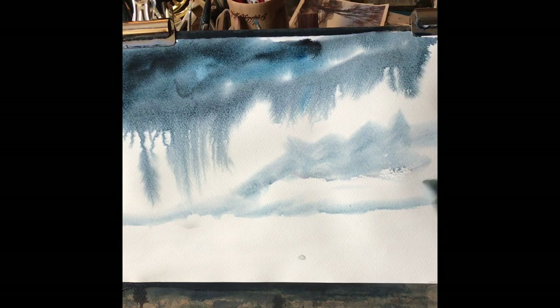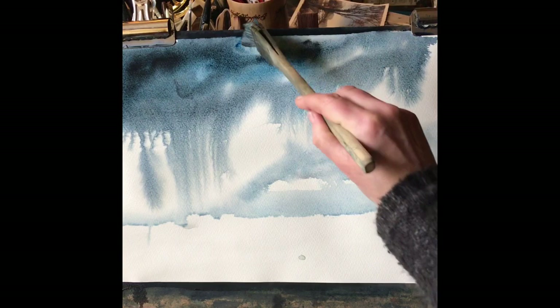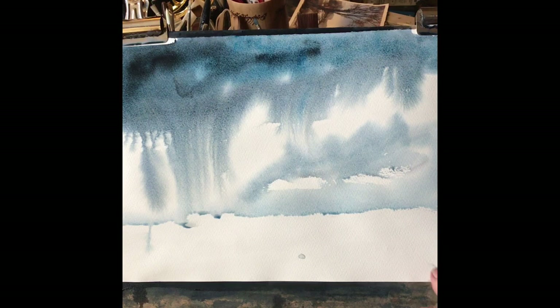I add some water and put some paler colour near the horizon at the bottom for these rain clouds to meet up with, to make a more complete looking sky, because at the moment it's looking a little bit abstract. All the time the paper's got a sheen on it you can still work it, you can still add to the paint, you can change things around, but as soon as that sheen goes leave it alone.